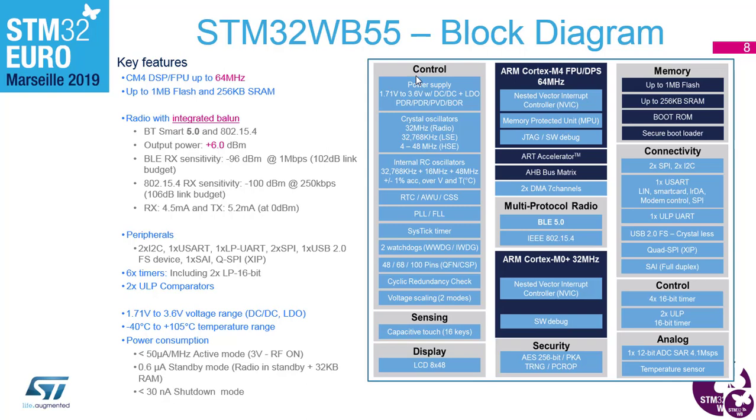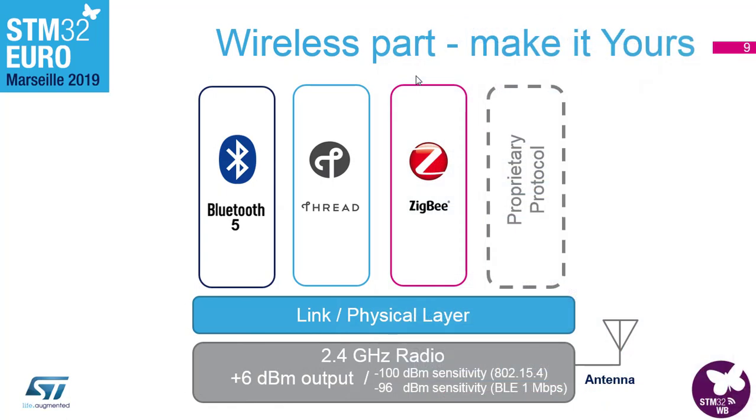The slide also shows the packages available. One notable addition is a BGA package for this device — previously we only had a CSP, which is not popular with industrial customers. This BGA has been really thought through: it's a very nice setup that allows you to realize it on very few PCB layers and avoid laser vias.